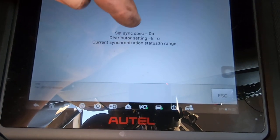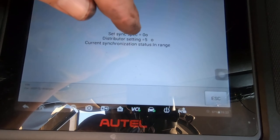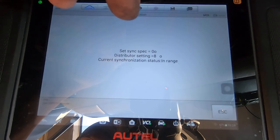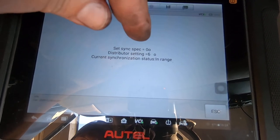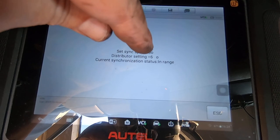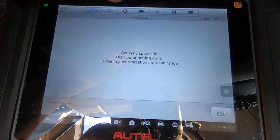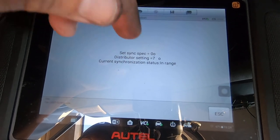The sync spec is zero — that's where it wants to be. The synchronizer setting is sitting right around six, seven, eight degrees. The current synchronization status is 'in range.' I think ten degrees is the limit — I don't know if that's plus or minus ten degrees. I could actually get it closer by breaking that bolt loose and turning it until the distributor setting showed zero or fluctuated around zero — that would be a bit closer, but right now it's about a six or seven degree advance on the synchronization.